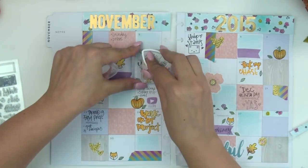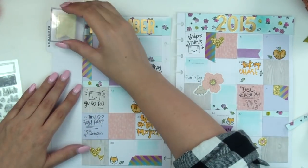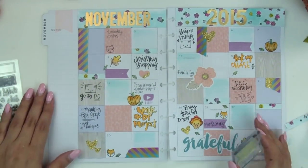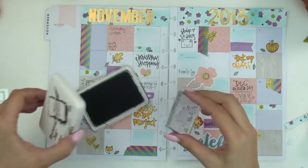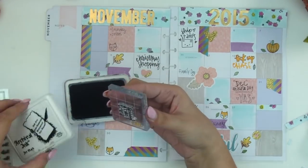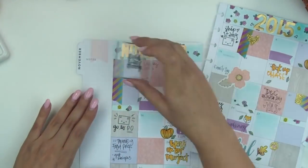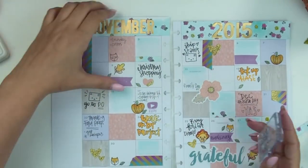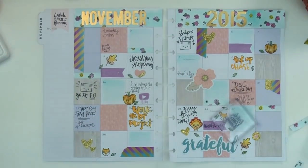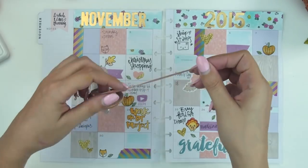Now I'm using the larger banner from the Latte Planning stamp set. I created it so you could put sayings in it, kind of like creating your own sticker quotes. I stamped it with a nice light pink that goes well with this layout, then I'm going to stamp the words 'A Latte Planning,' which you also get in that set. I plan on creating a set that has more things to go inside that banner, so if you think that would be cool, let me know — you could constantly be customizing little banner quotes for your pages.